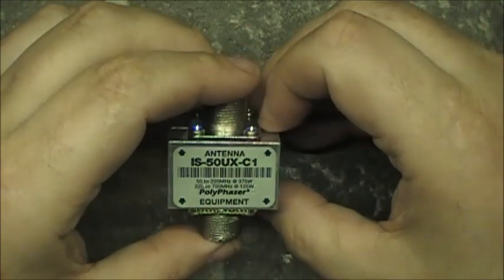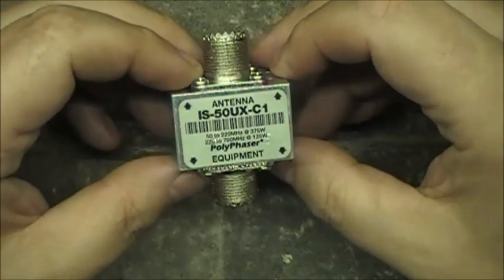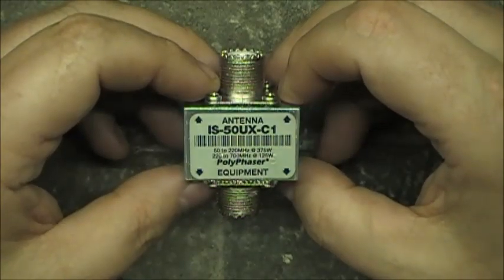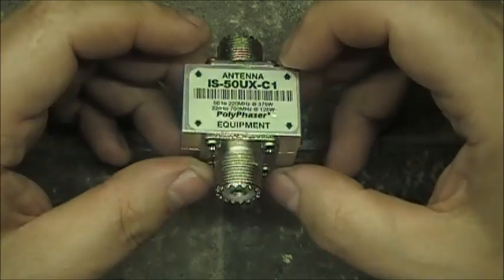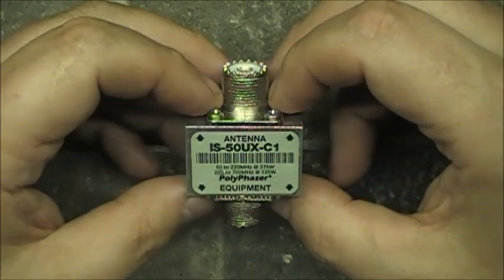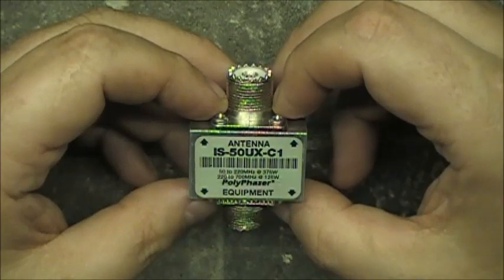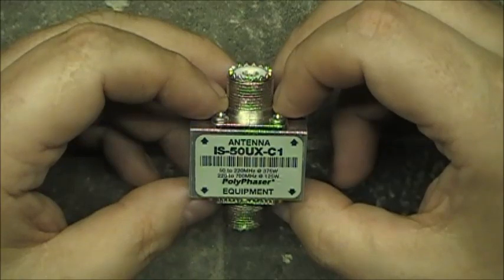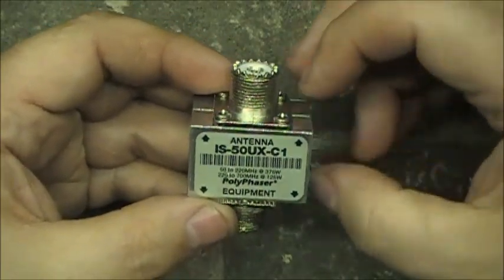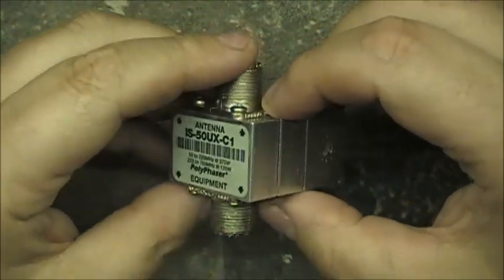This is a little video about a lightning arrester. This Polyphaser — it's called the IS-50UX-C1 — has been in service for close to 12 or 13 years. It goes from 50 to 220 megahertz at 375 watts, or 220 megahertz to 700 megahertz at 125 watts. The antenna connects to this side, your equipment connects to this side.